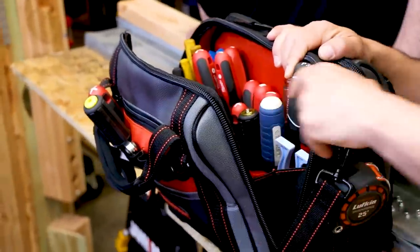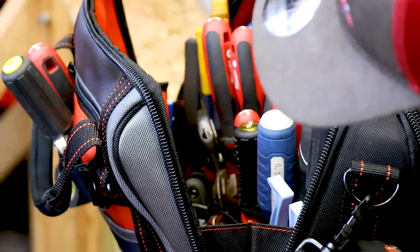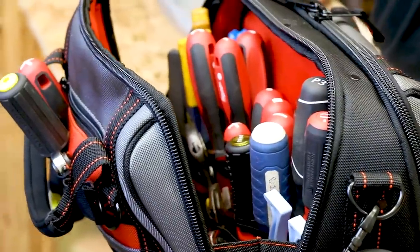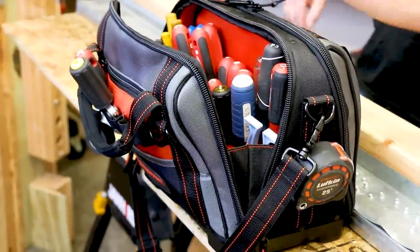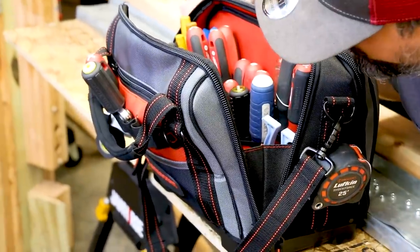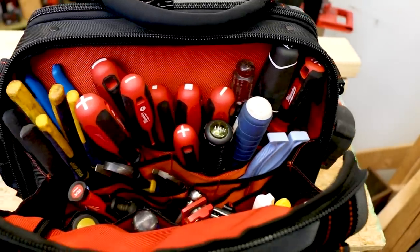How long have you been using this bag now? About three weeks — a little less than a month. I can tell you, it looks brand new after three weeks. Yeah. Is it wipeable? I've cleaned off the bottom — it had some dirt on it from bringing it up to the roof.